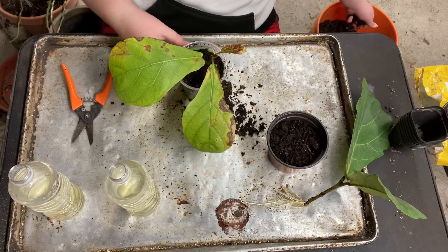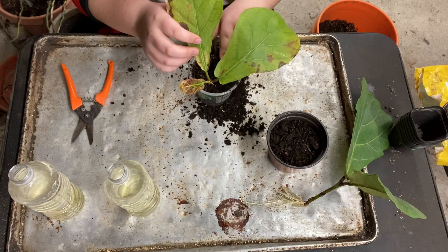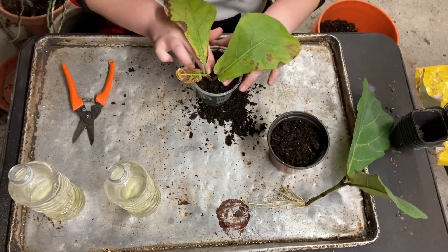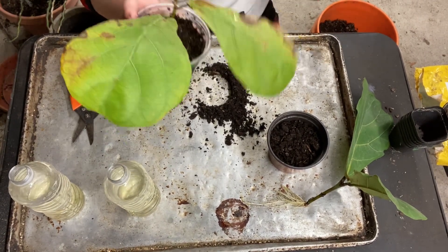Especially if you're American - we like cheap prices. Now this soil is way wetter than I would love for a fiddle to be in, but it's actually not gonna affect these fiddles too much because they're propped in water, so they're used to moisture. There's this adorable honey boo boo.